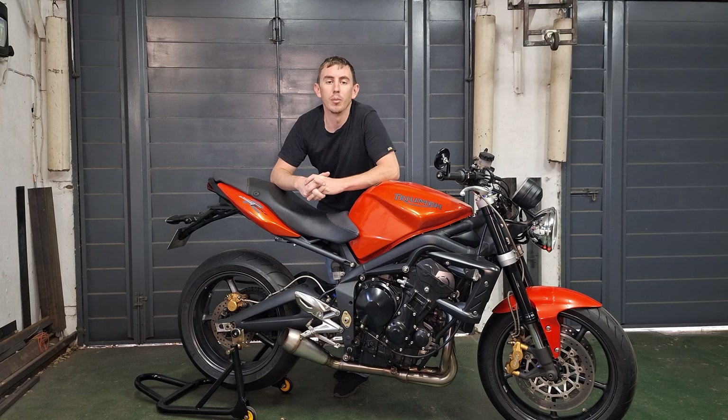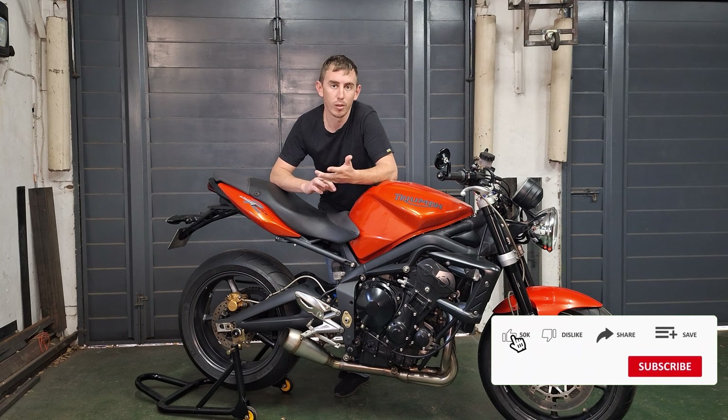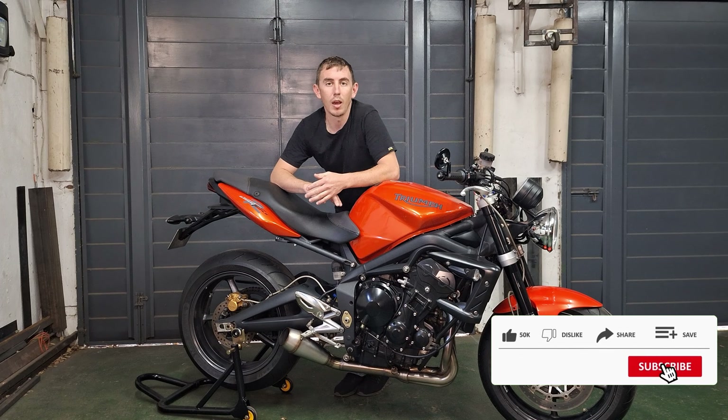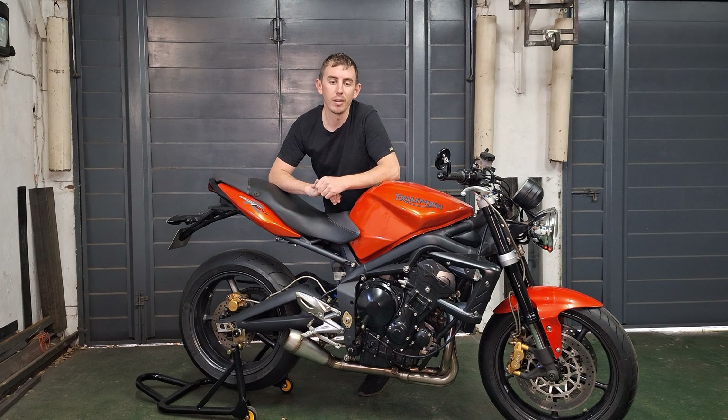A friend of mine invited me to Red Star Raceway for an open day on the track. The classes that are going to race are A, which is pros; B, which is semi-pros; C, which is amateurs; and D, which is beginners. We'll have to see how many D-class riders there are — I might ride in C.